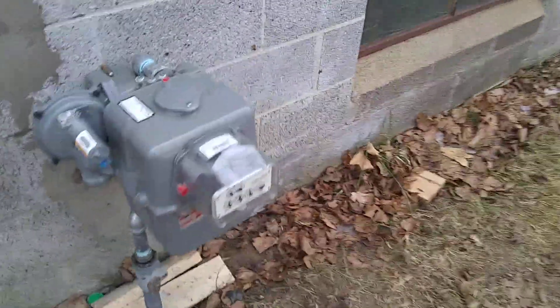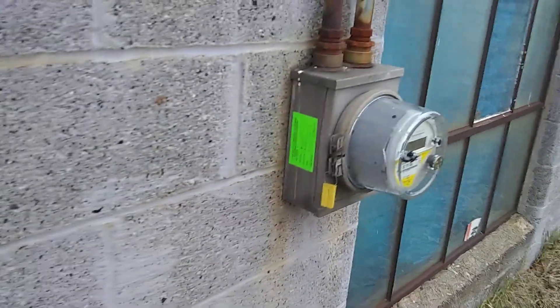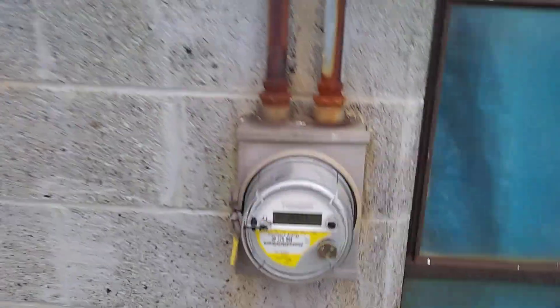We got our gas meter on — hooked that up the other day. We got some heat, though I haven't been turning it on when I'm not here. We got our electrical meter on too.